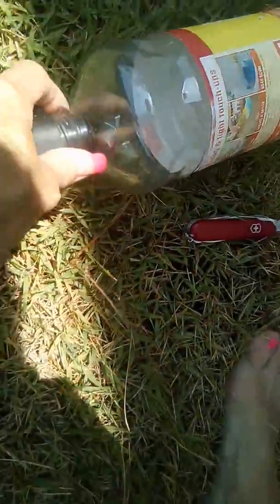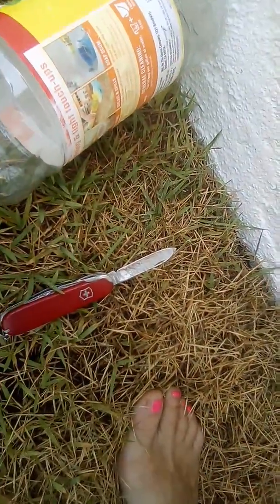What is that there? So it fits in the bottle. Now let's see if we can tape it.